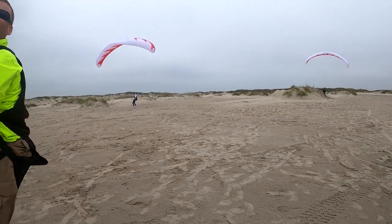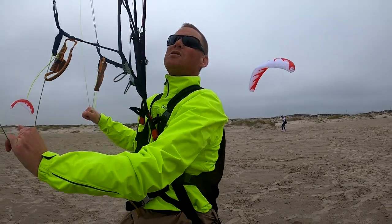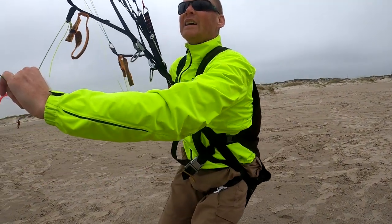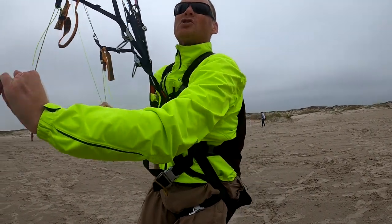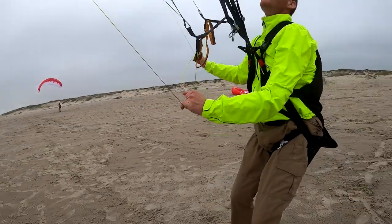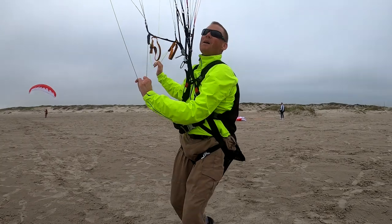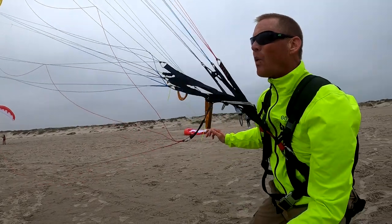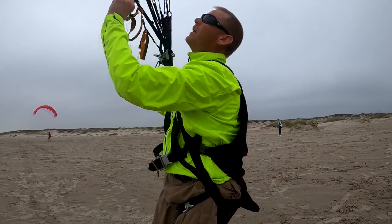There you go — even if you hold it, just don't hold it so long it stalls. Your hand should automatically hold the pressure. It's only when the pressure drops that the glider actually collapses. Now I'm going to pretend I'm a newbie — boom — see, the glider will collapse absolutely if you don't know what you're doing.